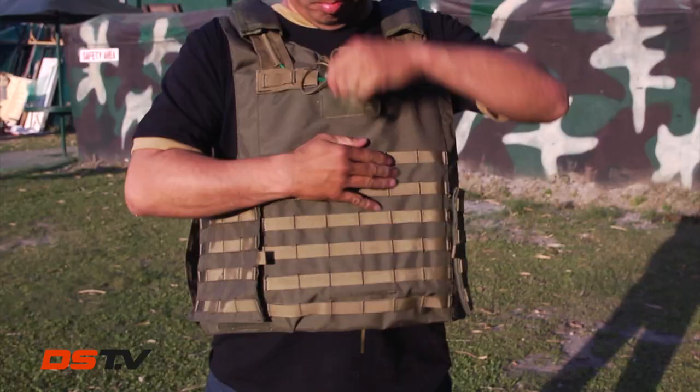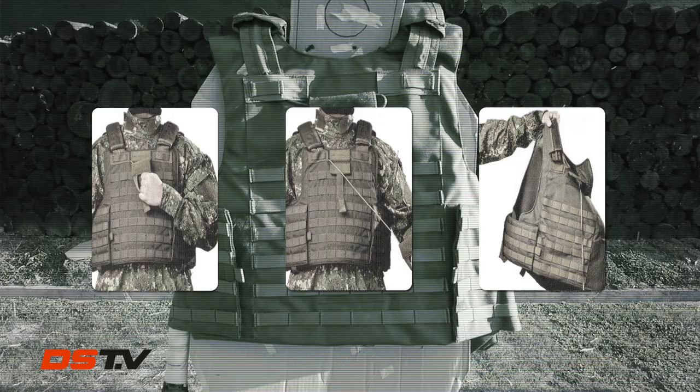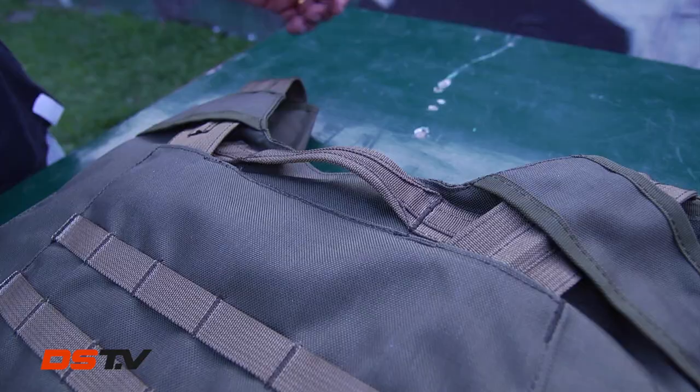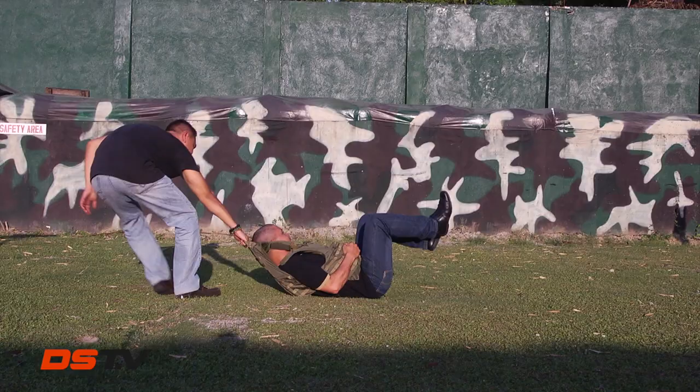The vest attaches in one piece. You can release it through one hand, single motion — that's quick and hassle-free. A built-in drag strap allows the wearer to be extracted easily from a gunfight, in case things get ugly. It also has a nylon cooling mesh for ventilation.